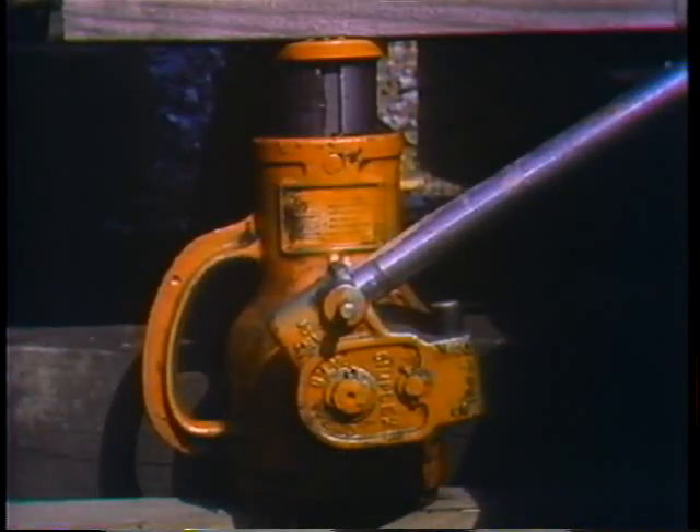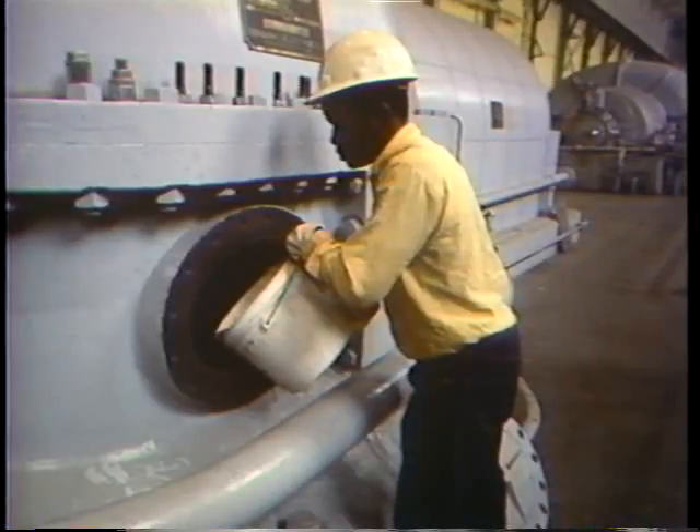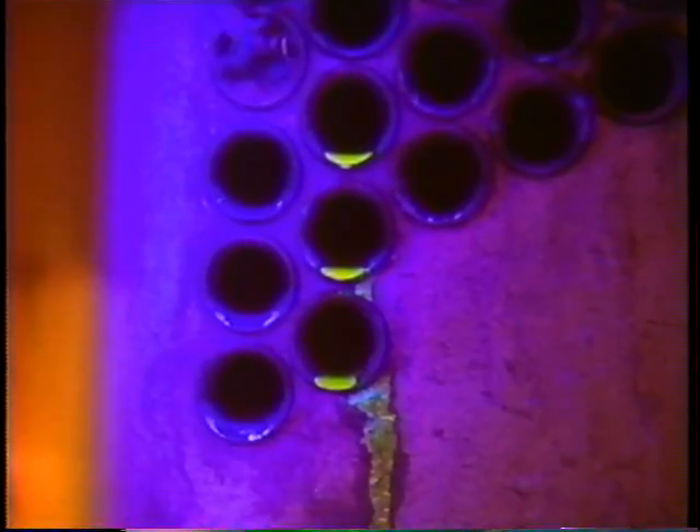A second, more involved method uses fluorescent dye and has to be done when the turbine is shut down — it allows you to find leaks you might not detect with the vacuum test. After the water side of the condenser has been drained and cleaned, jacks or supports are placed under pads on the condenser because the shell will be flooded with water and needs to hold the extra weight. The operators then flood the condenser with clean water with fluorescent dye added. Any leakage from the shell into the tubes or around tube ends will become visible under black light — an ultraviolet lamp that causes the dye to glow bright green.